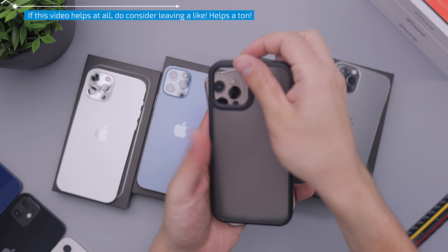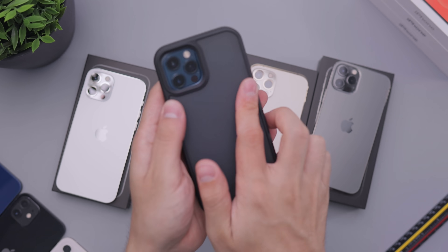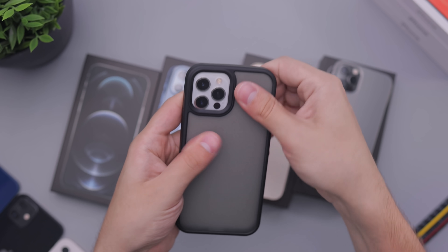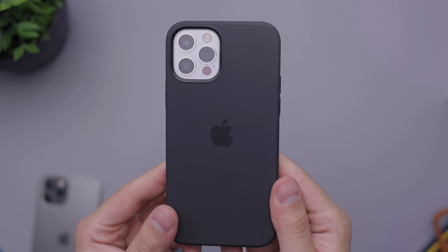But if you get a case on one of the other colors, of course you're going to get nice accents around the device — like putting a case on the gold one, you'll still be able to see the gold there. Let me show you the blue one right there. You can see that, and of course I have tons of cases to show you. I'll be showing B-roll of how these devices look in different lighting conditions.